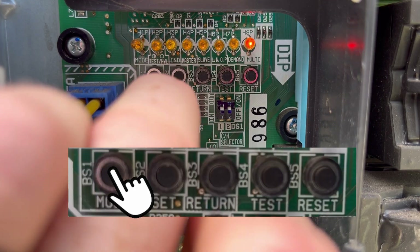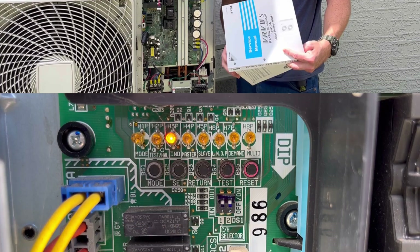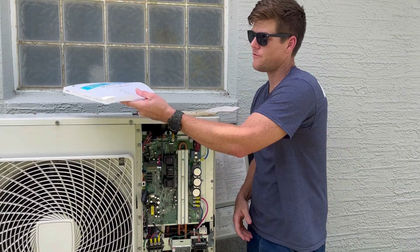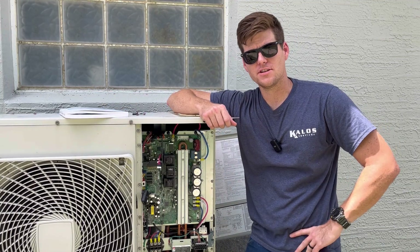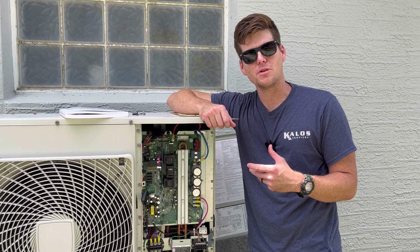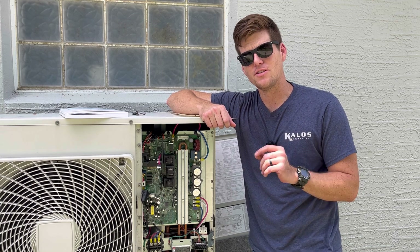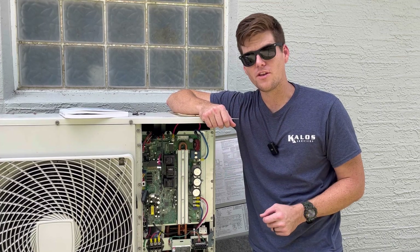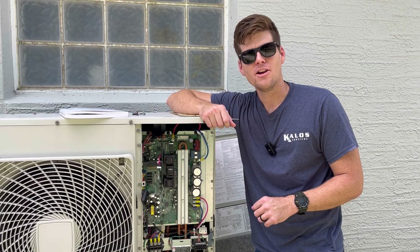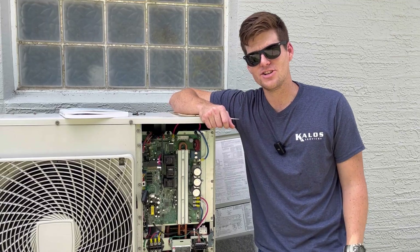To exit, press the mode button again to go back to the main menu — and that's it, not so difficult after all. Now that you know how to reference the service manual and what the binary lights mean, you can confirm what error code you have and start troubleshooting. Don't forget that binary lights can be very dim due to age or board damage. Always reconfirm on the outdoor unit that the error code you're seeing is the most active one. Once you resolve an error code, you do have to go back and reset the system.